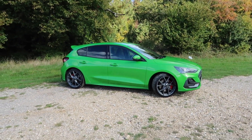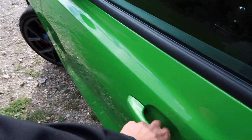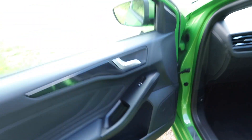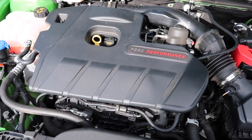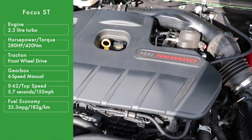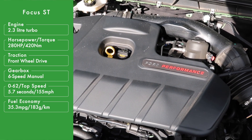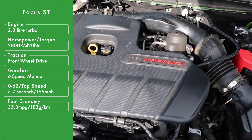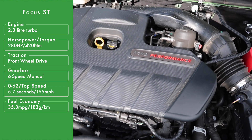Let me take you to what is under the bonnet - and focus, nice pun. As with the pre-facelift, it is a 2.3-litre turbocharged four-cylinder petrol which kicks out 280 horsepower along with 420Nm with overboost. The power and the torque has not changed for this car, but in all honesty it didn't really need a hike in power because the pre-facelift offered plenty of it.